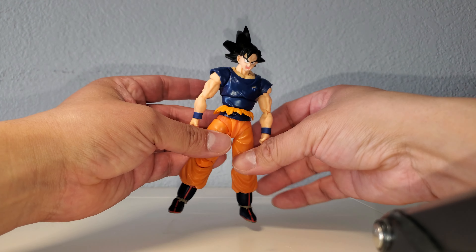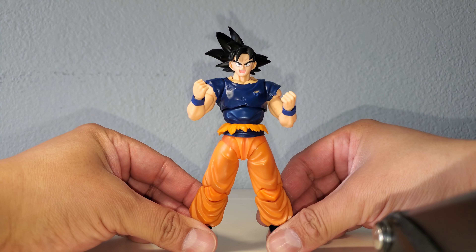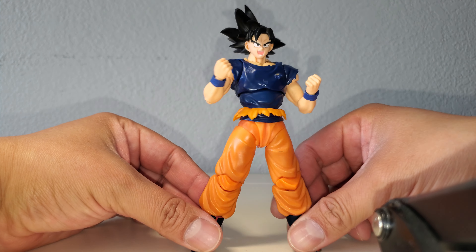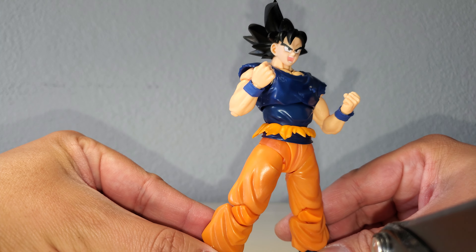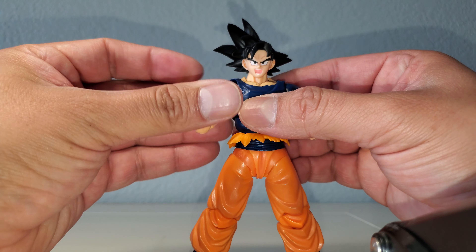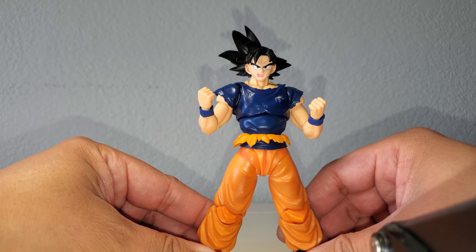Last but not least, I wasn't going to throw this one in since it's pretty much base form, but it is slightly different so I'm adding it at the last minute. This is the Demoniacal Fit Unexpected Adventure base Goku head — the GT body version — with the new updated face plates. That actually looks really good. The skin tone is not off by much, if at all. This body definitely has a lot of customization options you can use.